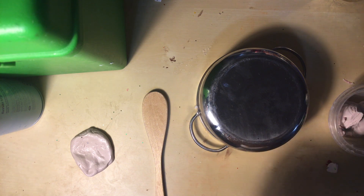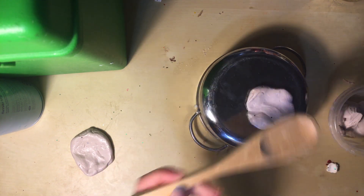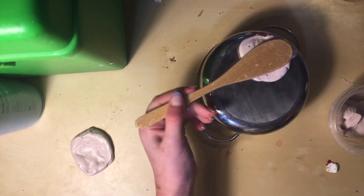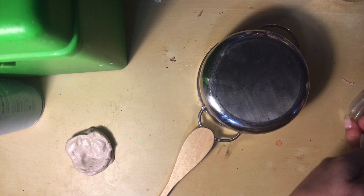Second pancake coming up. Got to be careful with my hands. Flip. Flip. Add to the stack. And add to the stack. Last one.